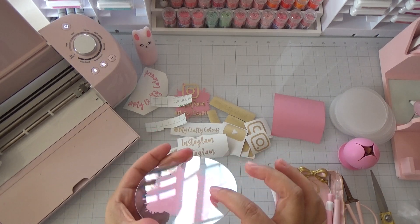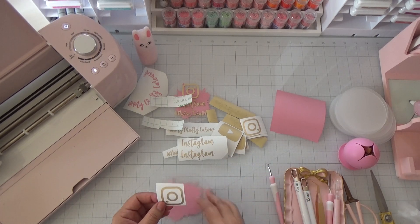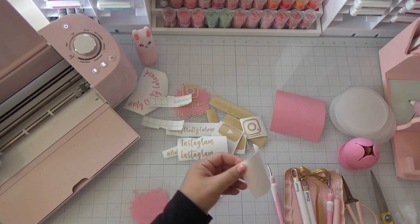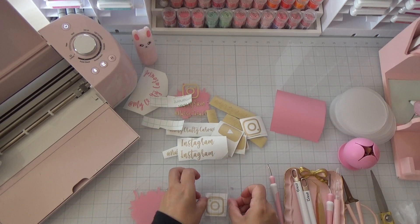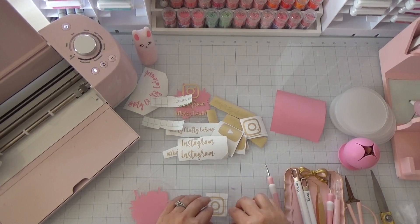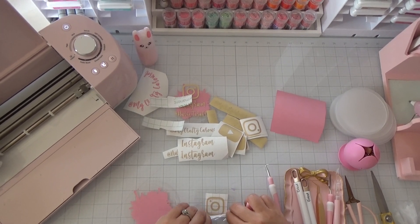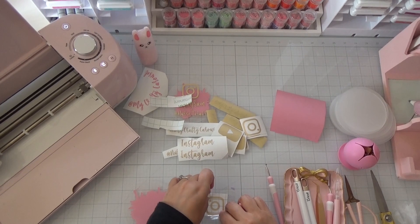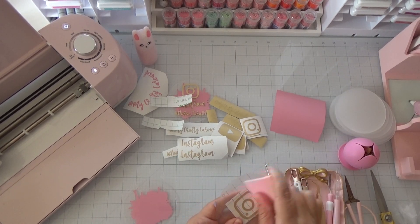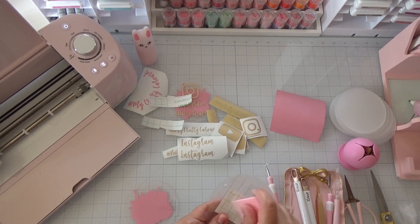That's the back of the piece, and this will be the front. Now we're going to apply the Instagram logo, which is already pre-cut. For this I need the strong grip transfer tape. Peel it off, place it on your image, and grab your scraper tool — this is a very useful tool if you're working with vinyl. Do it on your work table so the camera doesn't shake, then flip it and do the back side.